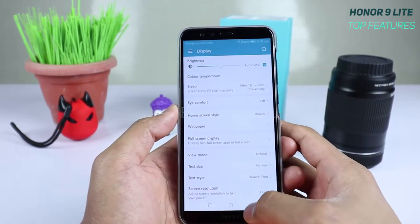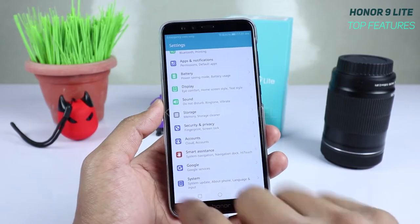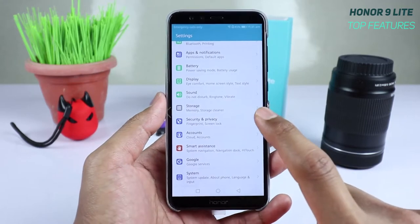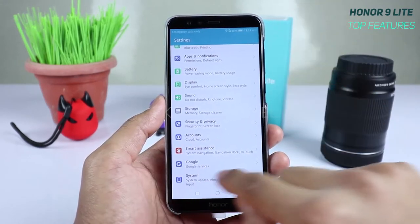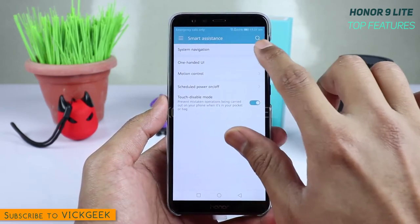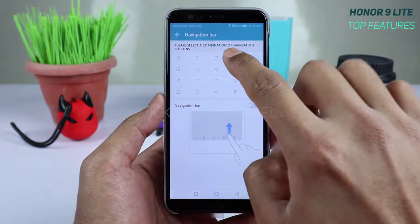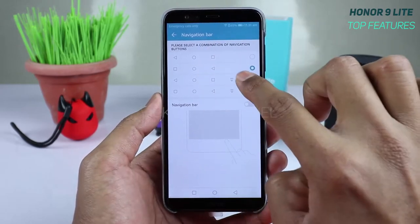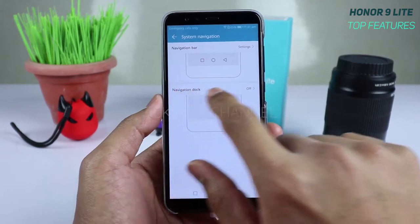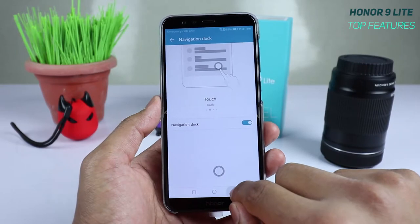The third feature is the navigation dock. A lot of phones let you change navigation buttons, but Huawei gives you a navigation dock. Go to Smart Assistance, tap System Navigation — here you find the usual navigation bar settings, and at the bottom you'll find the navigation dock option. Switch it on and a small icon appears on screen.